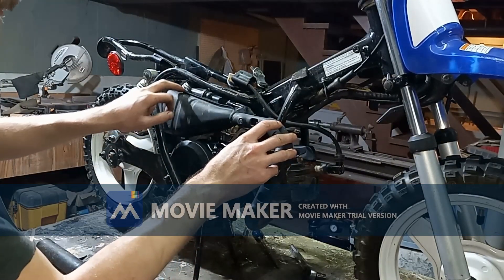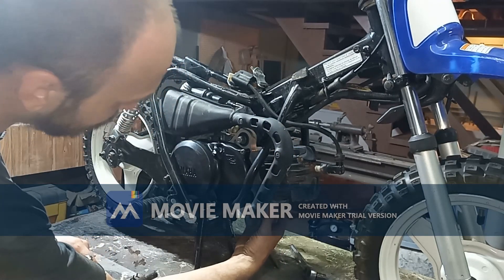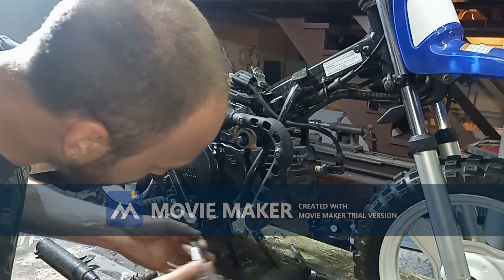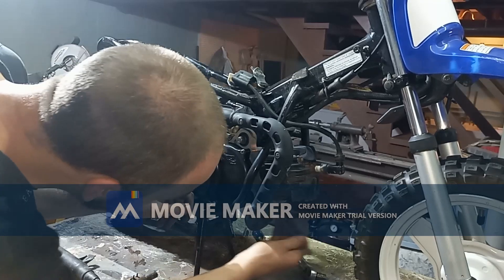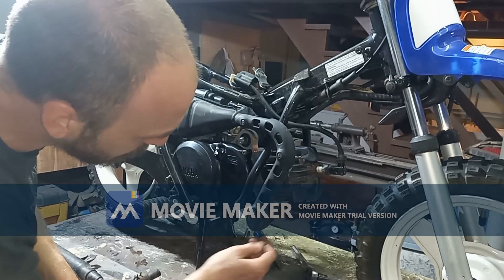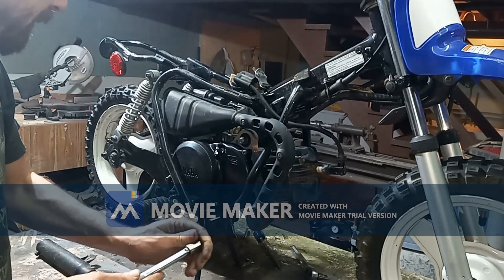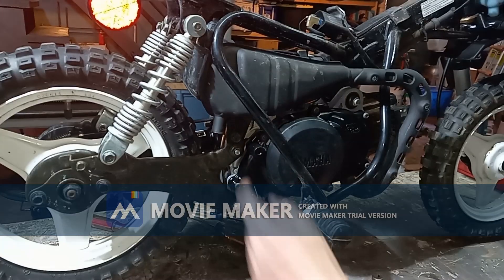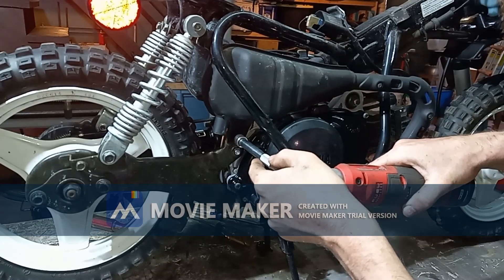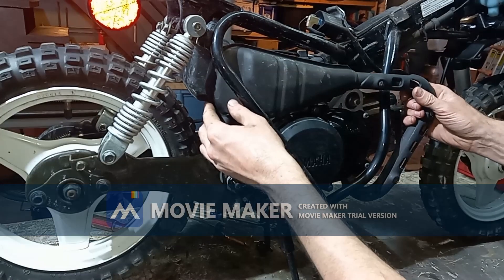On the other side of the bike we're going to take the exhaust off. That is two 10mm screws here, and I believe that's a 12mm back here. The back of this header flange is slotted so we shouldn't have to take them out all the way — it should just be able to slide forward. Back here we have a 12mm. Take that off, then the whole exhaust should slide forward.